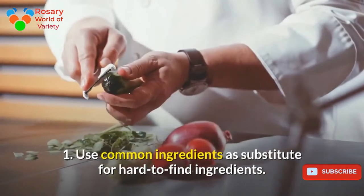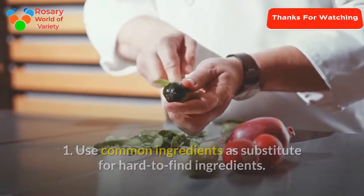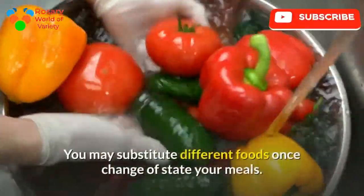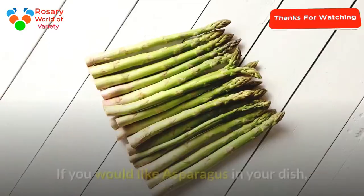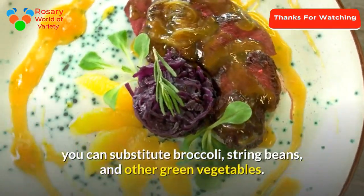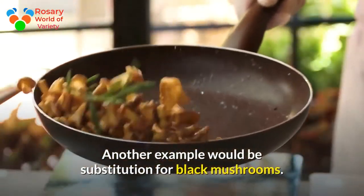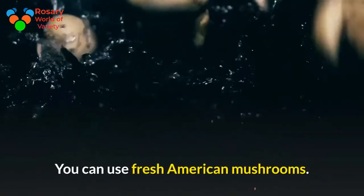Tip 1: Use common ingredients as substitutes for hard-to-find ingredients. Some Asian foods may not be available in your local grocery store. You may substitute different foods when cooking your meals. If you would like asparagus in your dish, you can substitute broccoli, string beans, and other green vegetables. Another example would be a substitution for black mushrooms — you can use fresh American mushrooms.